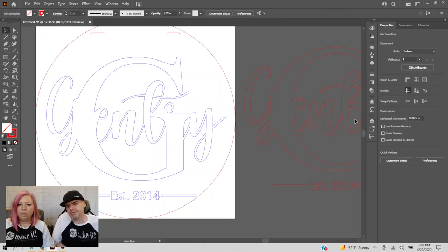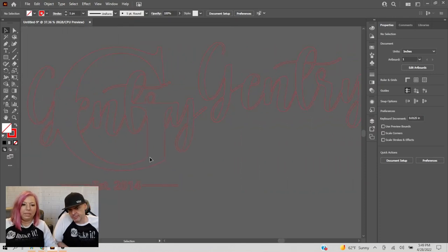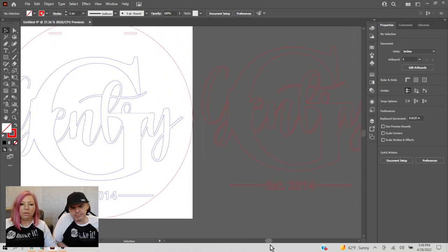Unlock the backer, select the whole thing, no fill, and give it a red stroke because we want to cut the backer out. That's it — you've got yourself a cut file. The plan is: we'll cut our backer, we'll score where Gentry goes on the backer so we have perfect placement. Score marks are lifesavers for placement. Then we have the base layer G and Gentry that go on top to make it multi-layered, and 2014 at the bottom.